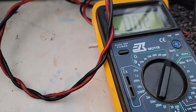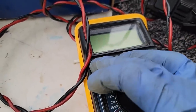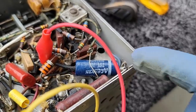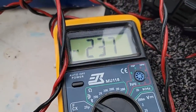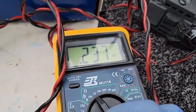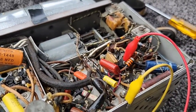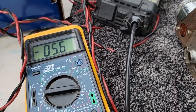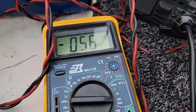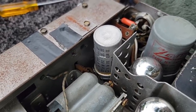I'm measuring across this blue capacitor and on diode check it's reading 237 millivolts — really, in a tube circuit? Maybe 237 ohms? I pulled the capacitor out but it does not appear that was it. No lucky twice in one day. So we've got a short somewhere and it's causing this resistor to smoke.